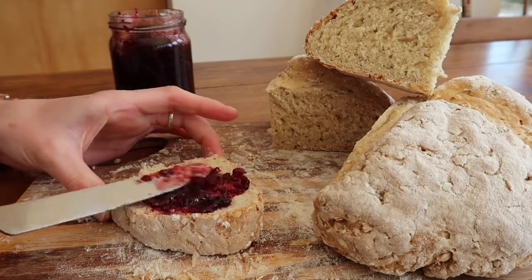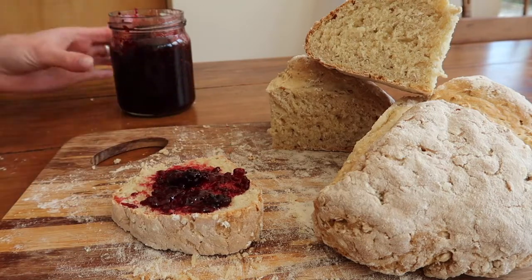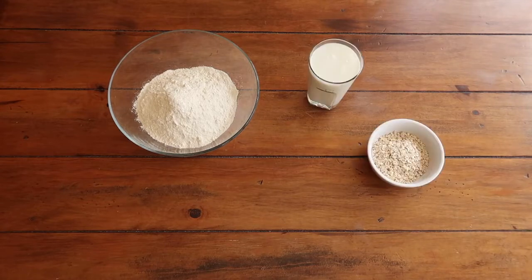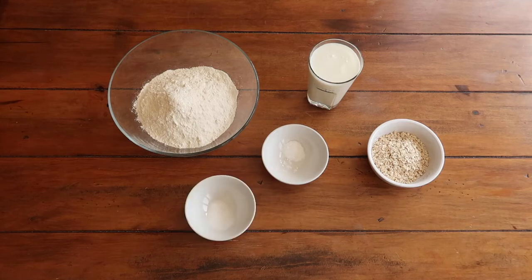Before we begin, let's preheat the oven to 180 degrees Celsius — that is in a fan oven. For the recipe you'll need 400 grams of strong flour (plain is perfectly fine if you don't have strong), 300 ml of buttermilk, 50 grams of porridge oats, 5 grams of salt, and 5 grams of baking soda.